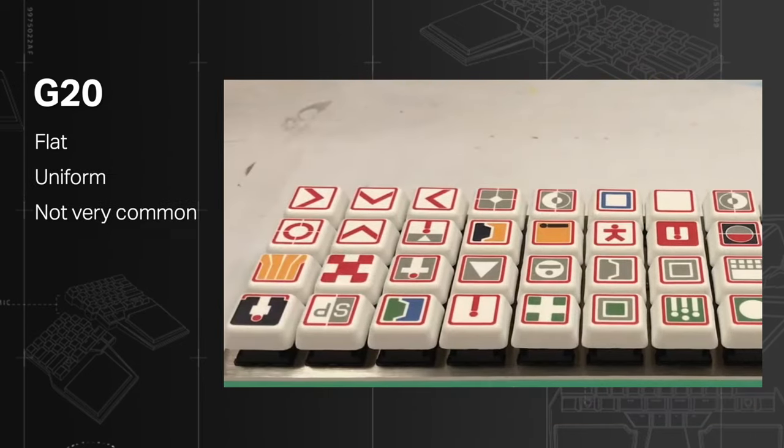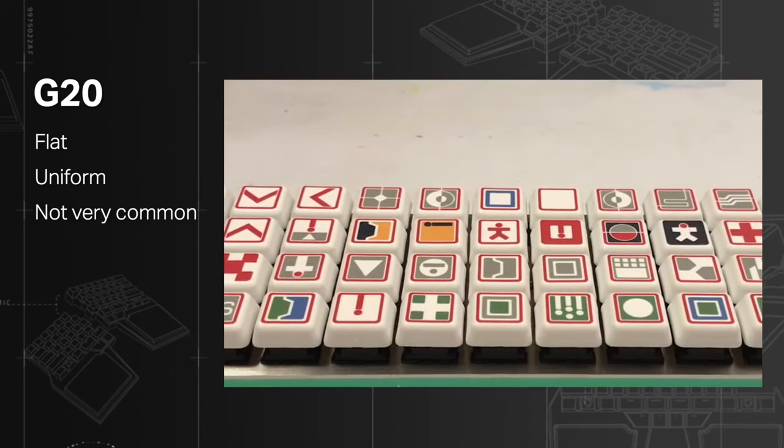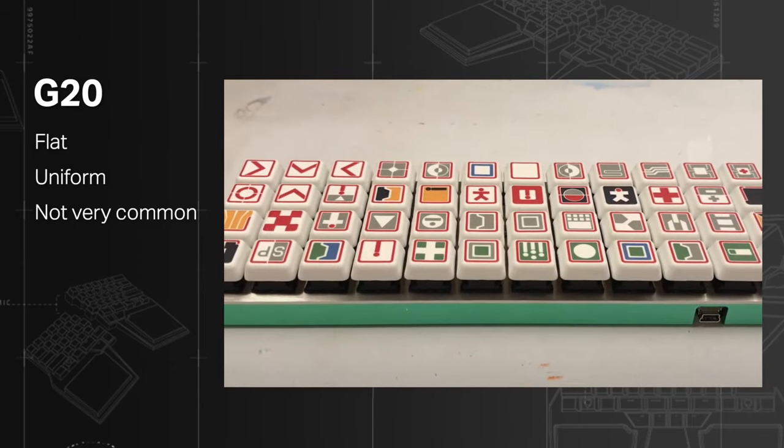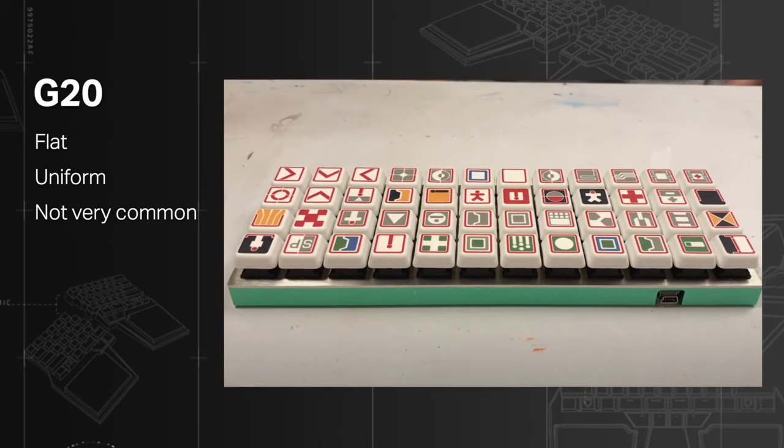G20: flat, uniform, non-sculpted, and the keycaps with the largest surface on top. They are not very common, so you won't have that many choices. They don't look flashy, but if you have thick fingers they might be a good option for you.